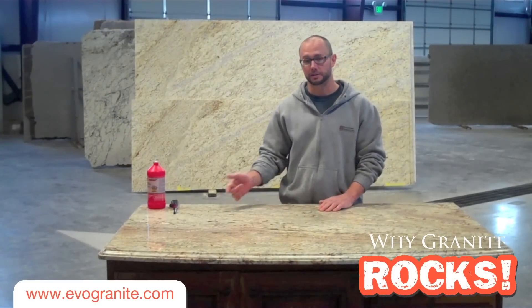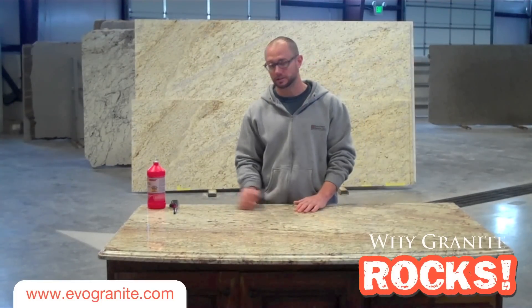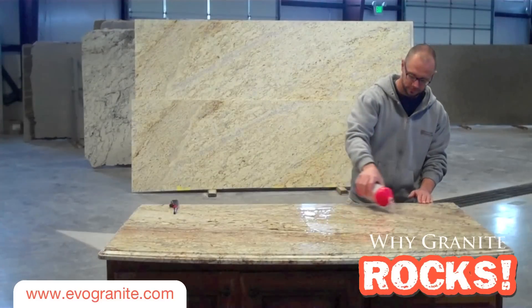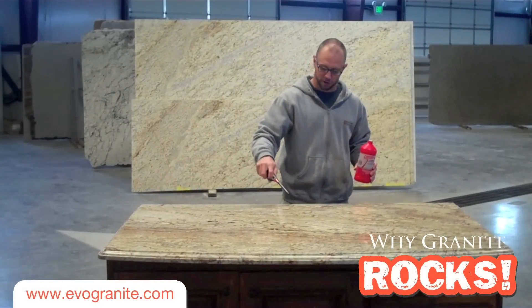Today I'm actually going to light the granite on fire to show you how well it resists heat. All right, let's see if it'll burn.